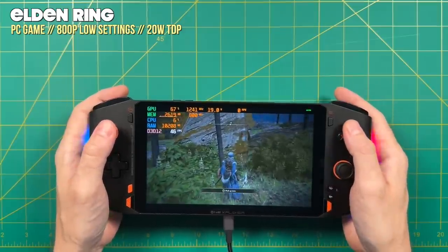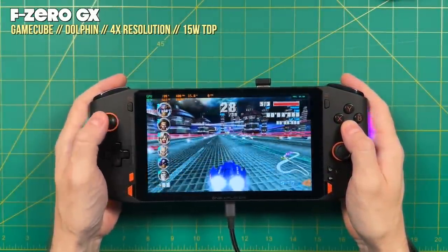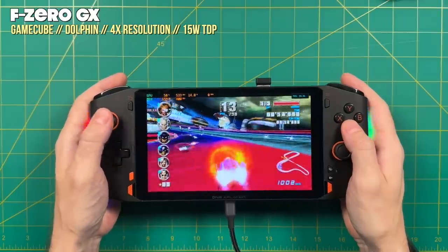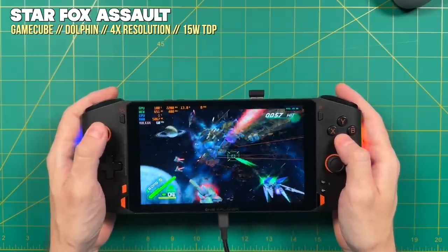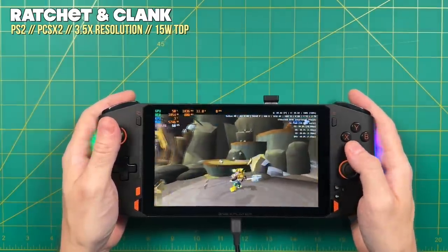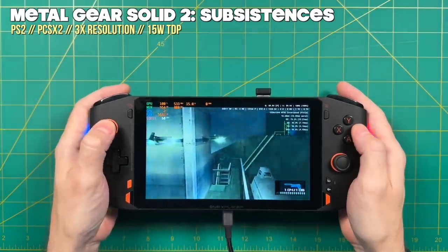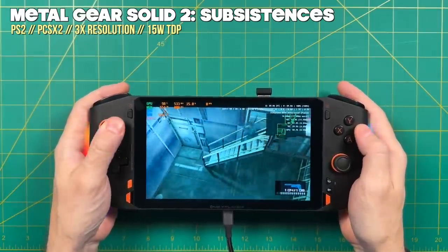Let's talk briefly about emulation, because I think a lot of people interested in this device will want to do this too. Let's start with the harder systems, since everything below will play just fine. For GameCube, a 15-watt TDP is more than enough — you can increase the 3D rendering resolution to 4x and still get really smooth gameplay, effectively giving about 1440p resolution which looks incredible. The PS2 emulator can go up in half-step increments — here we're using 3.5x resolution at 15 watts and most games play really well. Harder to emulate games like Metal Gear Solid 2 may need to drop to 3x or 1080p, but even then it still looks sharp. GameCube and PlayStation 2 are going to be great on this device.